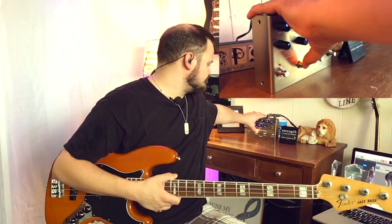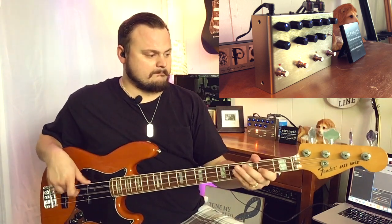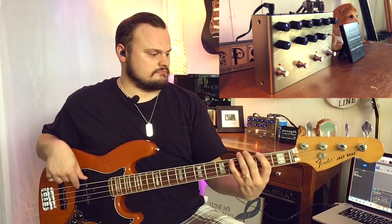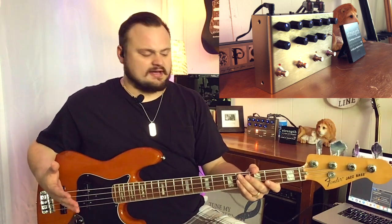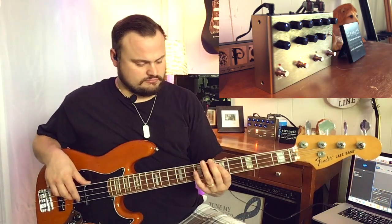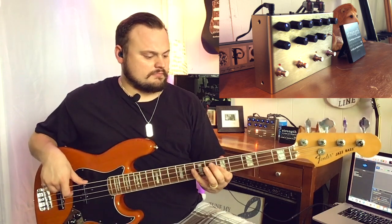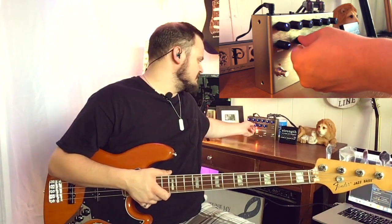Let's go ahead and turn on the equalizer — it has the lows at about noon, the mids at about noon, and the highs cranked up a little bit. It's a very nice signal. I could stand to hear a little more volume so I'm going to crank the master a little bit. Let's bring the treble down to noon and crank the bass up a little bit.